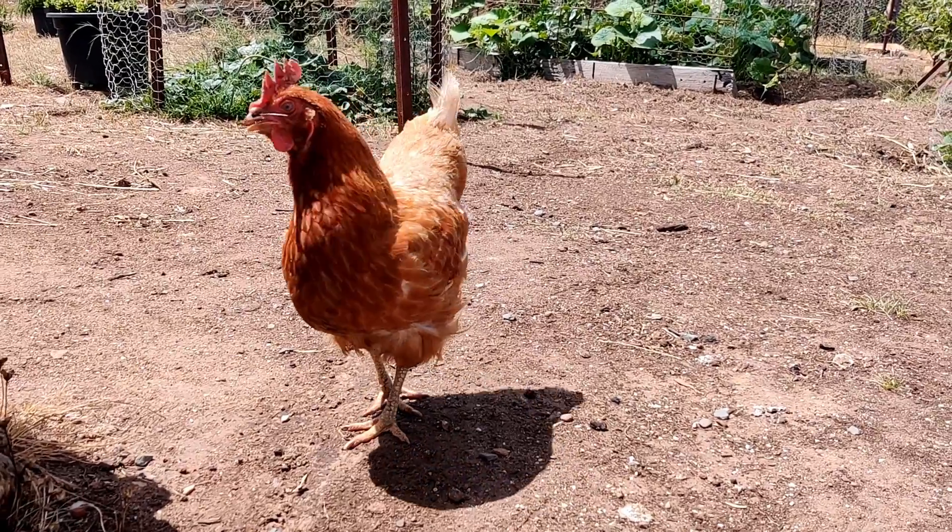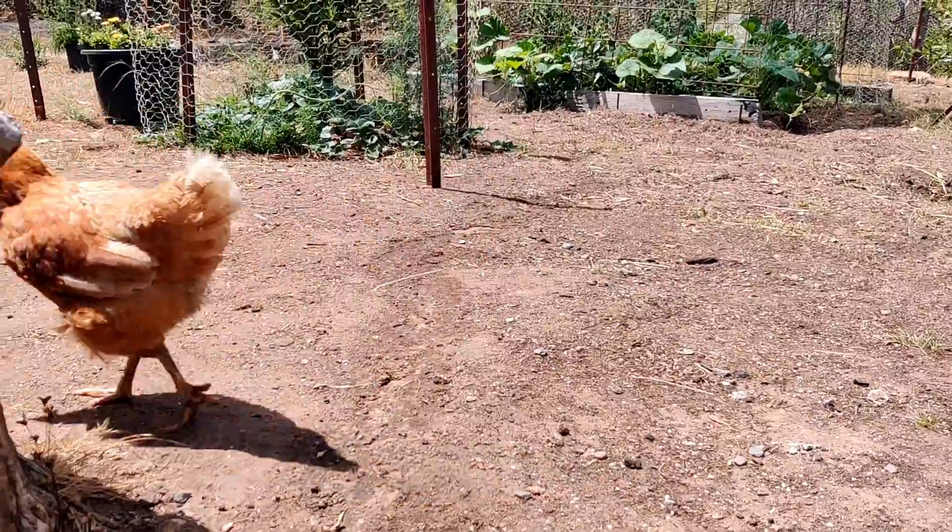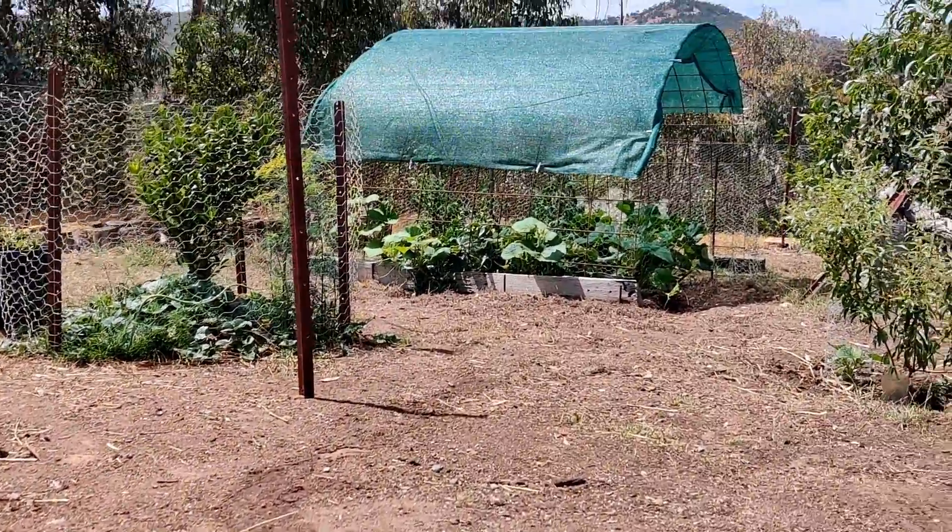All in all I think my chickens are pretty happy. I mean, check out their view.